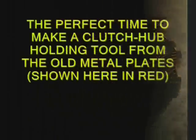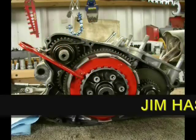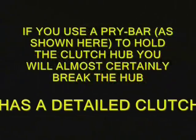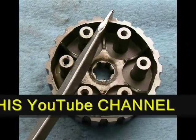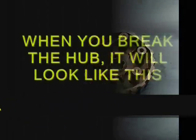A fair warning: the center clutch hub is easily broken when you try to take it off without using a holding tool. I show here a tool I made out of the metal clutch plates from an old clutch. If you use a pry bar like shown here, you will almost certainly break this hub, and it will look like this when you break it.